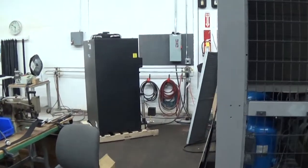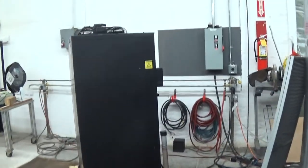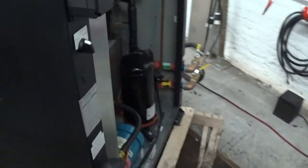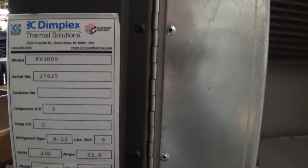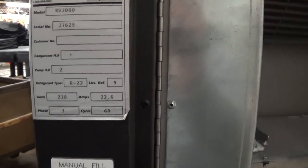This is Scott from KIG, it's January 7, 2015, and this is a nice little Coolant Coolers 3-ton air-cooled chiller that just came in and just sold. It has zero hours on it, never used, but we wanted to power it up and make sure everything was okay. It's the model KV3000, serial number 27629, a 230-volt unit.